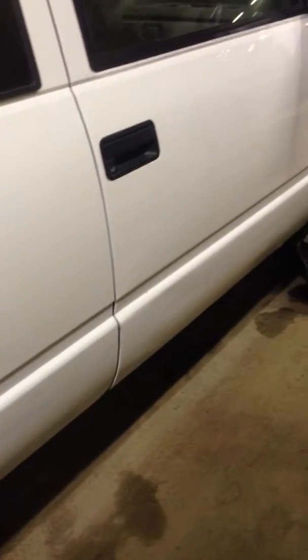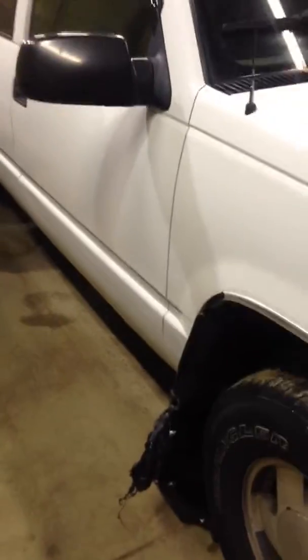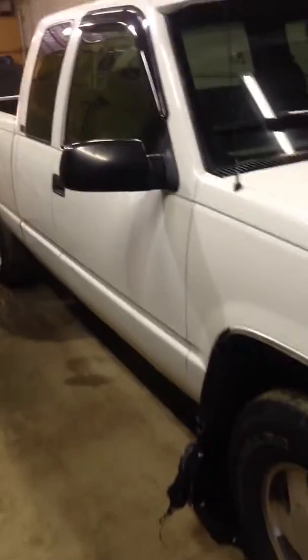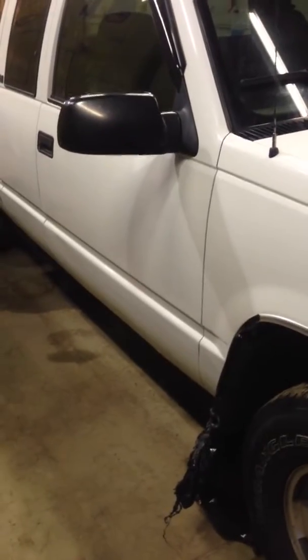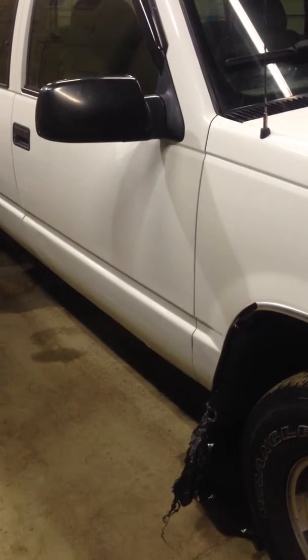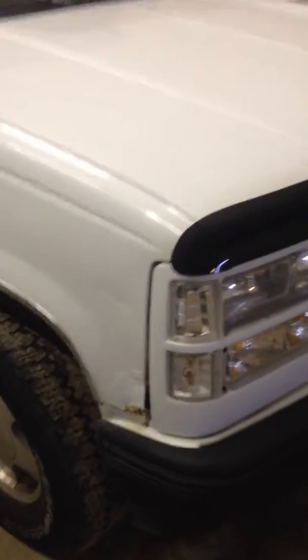I took all the vinyl siding off and I actually like it. It's a lot cleaner of a look and more modern, I guess. From afar it's not bad. Why it looks so dimpled like that is partly because I suck at painting, but also because it's that rocker guard undercoat. It's paintable, so I just primed and painted over top of that. I'll get a new fender for that soon.